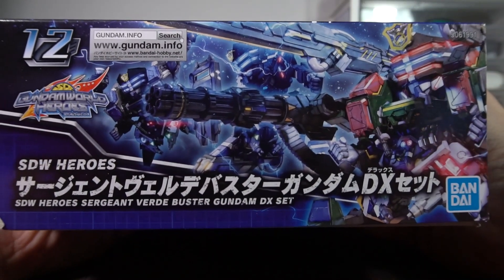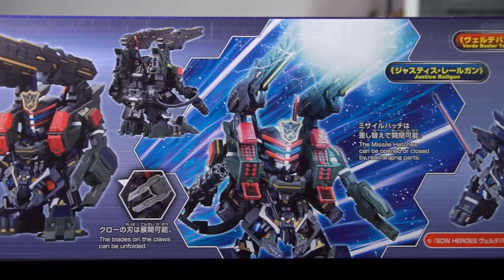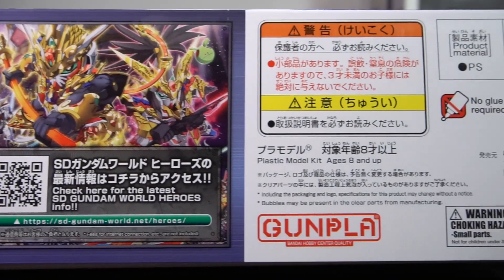The other side is exactly the same. The long side has all the studio shots of the different configurations of this kit. The other side has info on the Sergeant, and it tells you to go watch the show online, and then it's all legal text.